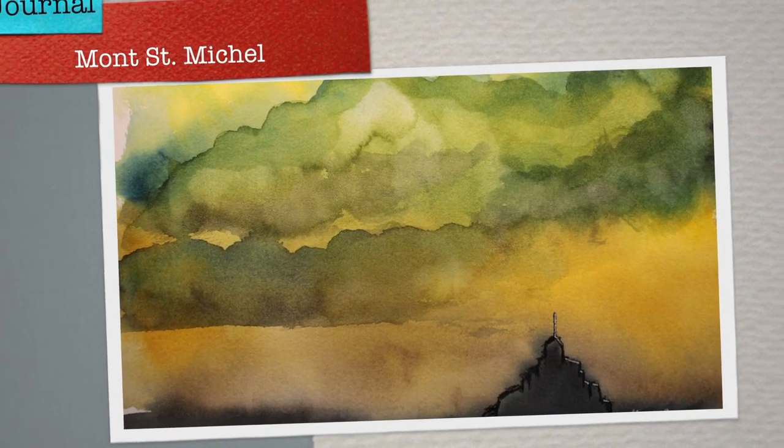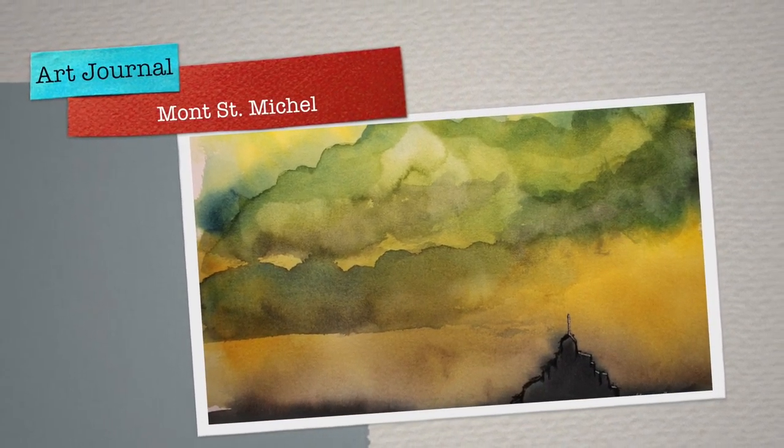Happy Monday, lovely people. Today I'm painting Mont Saint-Michel. Why that is?